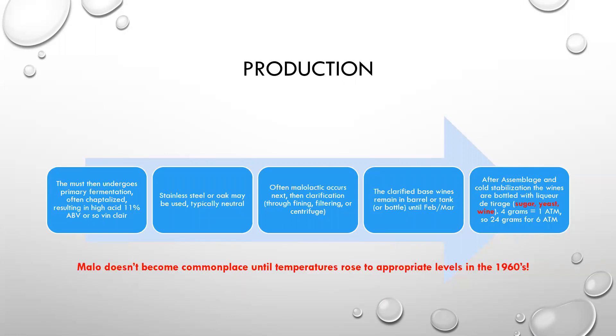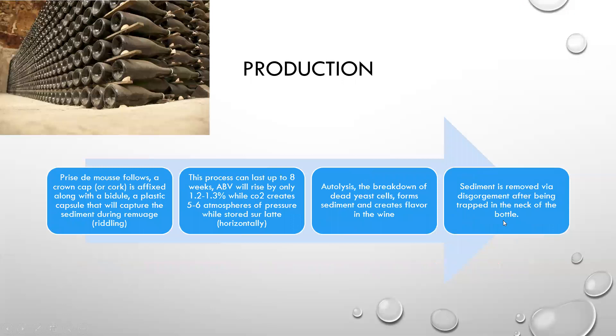After assemblage and cold stabilization, the wines are bottled with the liqueur de tirage, which is sugar, yeast, and wine. About every four grams or so of liqueur de tirage gives you one atmosphere of pressure in the final champagne. So to get to the six atmospheres of pressure of full-pressure champagne, you're looking at about twenty-four grams of liqueur de tirage.